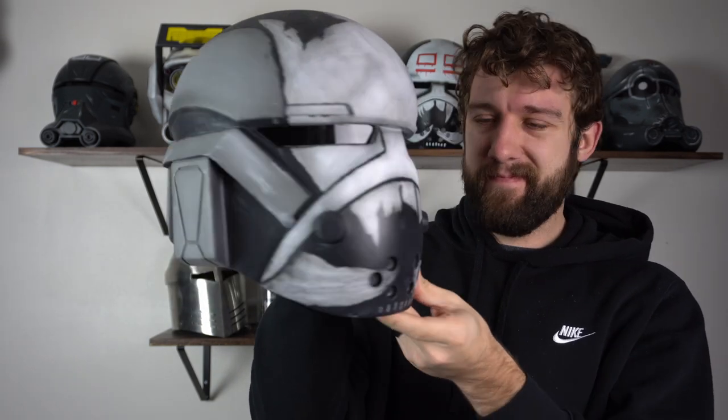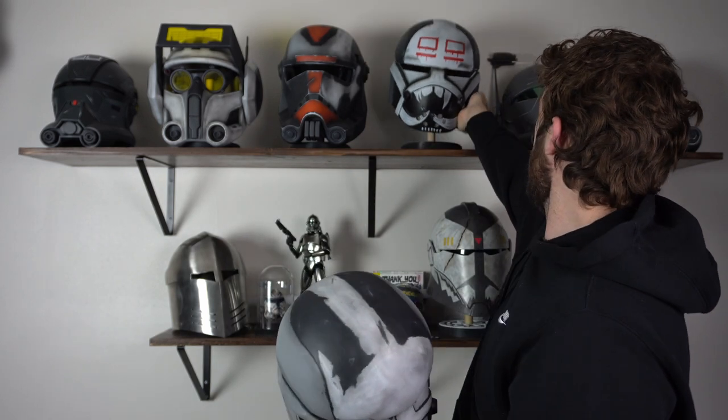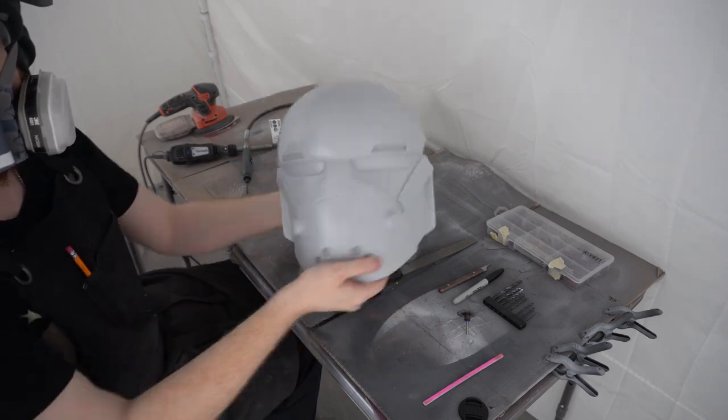This one was more interesting than I thought it would be. At first glance you don't think there have been many changes between Season 1 and Season 2 — mostly the 99 on the forehead — but the further you look the more details you pick up that have changed between the seasons, especially in one of my favorite elements: the weathering.